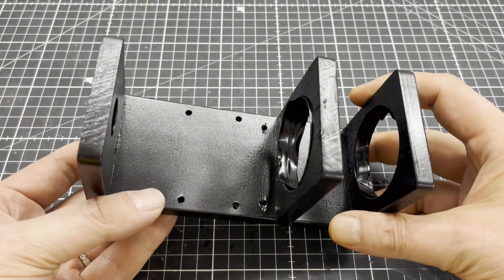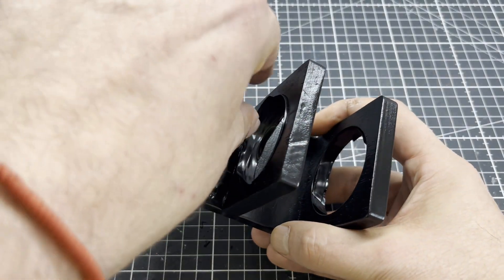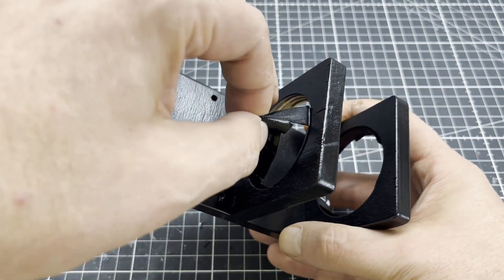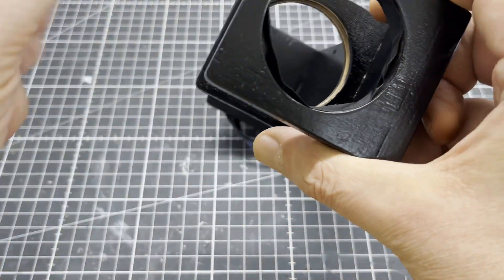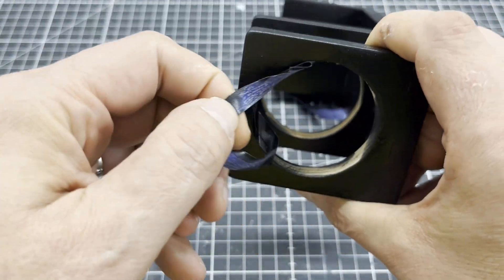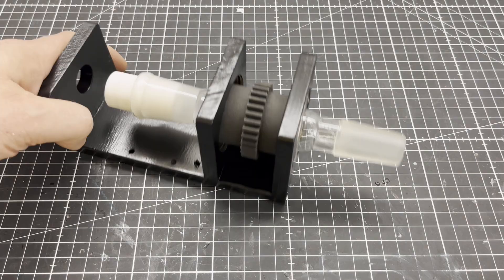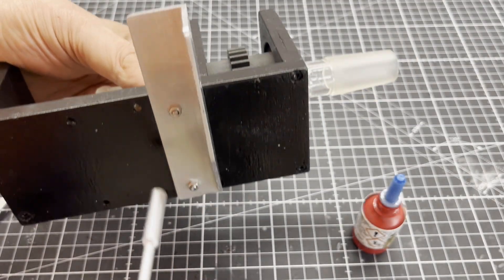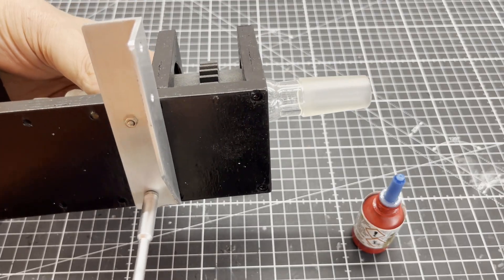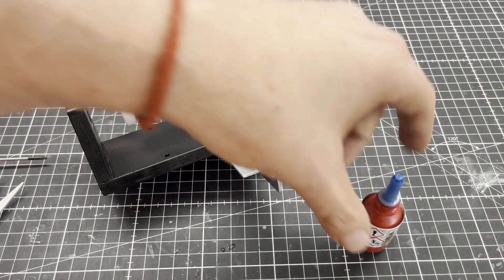The mounting bracket was then painted four times. This was followed by gluing the rotation unit in place using two component epoxy resin. The motor mount was made from a cut to size aluminum angle profile and some 4 mm aluminum sheet.